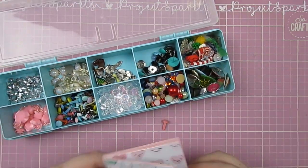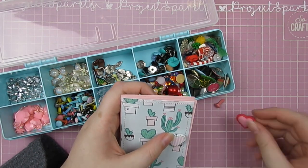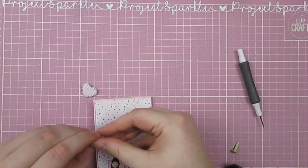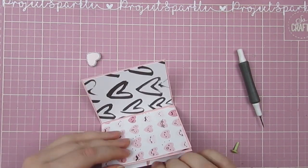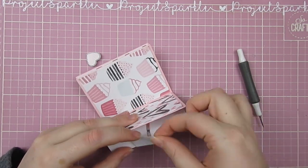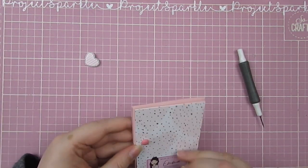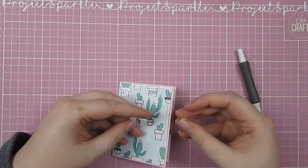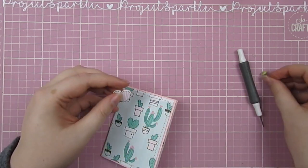I wanted to add some kind of closure, and I settled on an elastic. So I poked a hole in the paper at the back there and added a brad, then added some more tape to stick that edge down. Lucky I hadn't added much tape on it the first time so I could peel it up. For the other side I had added a lot of tape, so I just poke the brad the whole way through and then cover it on the page when I'm decorating.